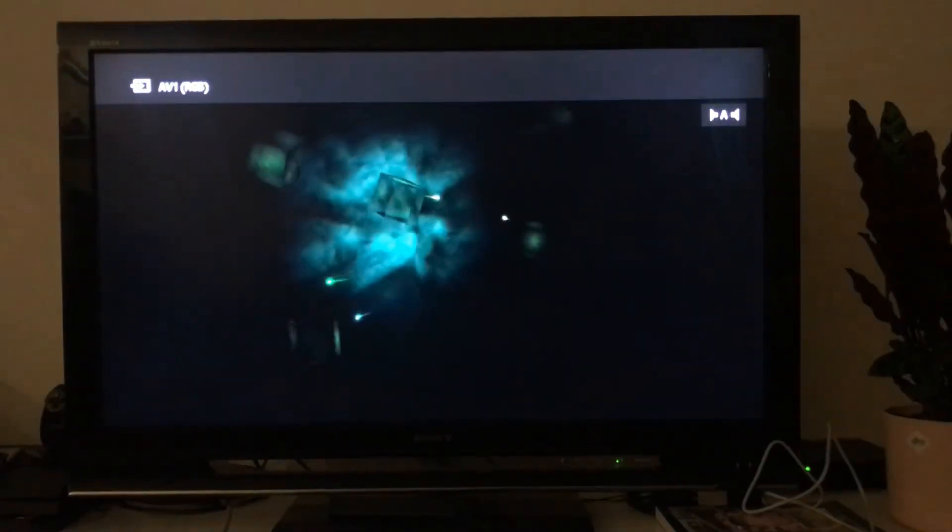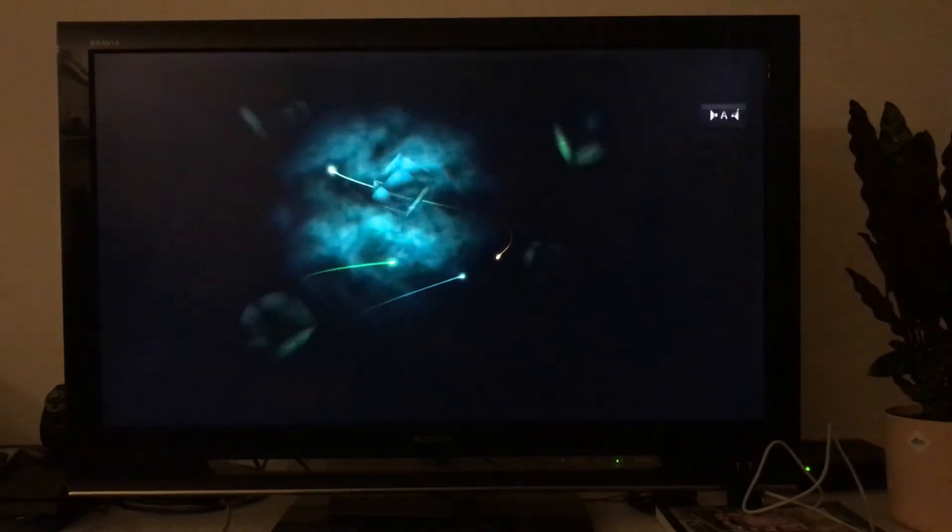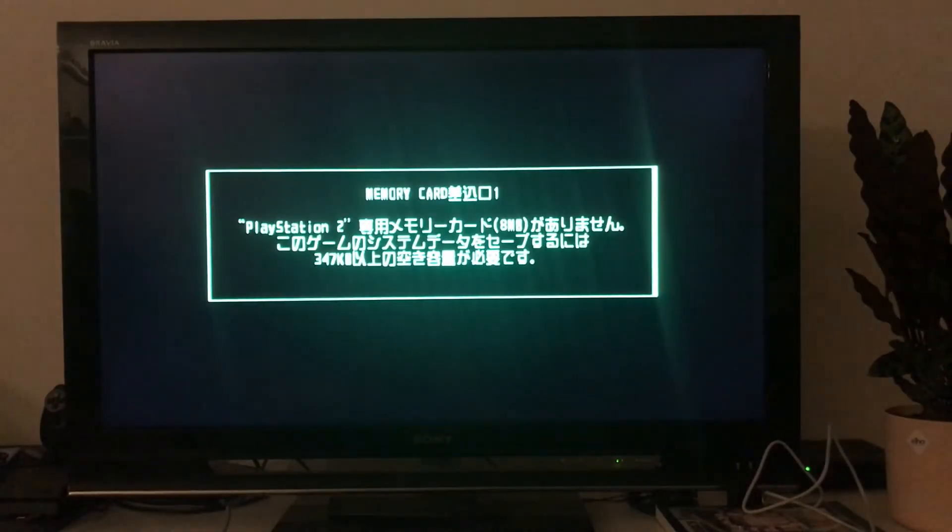I've got the PlayStation hooked up. I put in a Japanese game – I think it's Bleach – and turned it on. The cable isn't in there perfectly so there's a bit of a green display, but regardless it seems to be booting, whereas previously it wouldn't at all and would just go straight to the menu. Another PlayStation saved! For testing, this is exactly what we wanted.